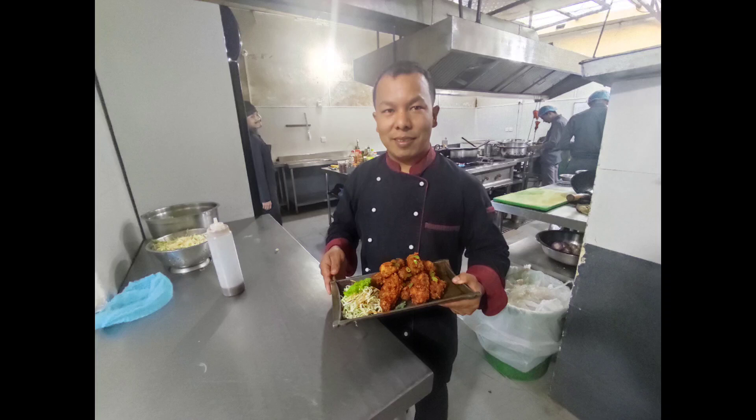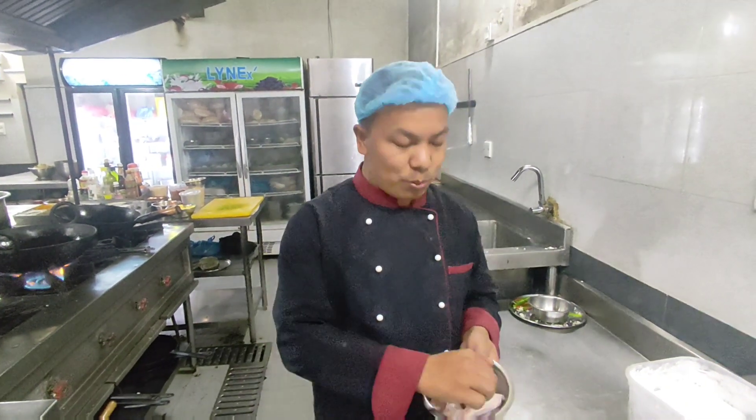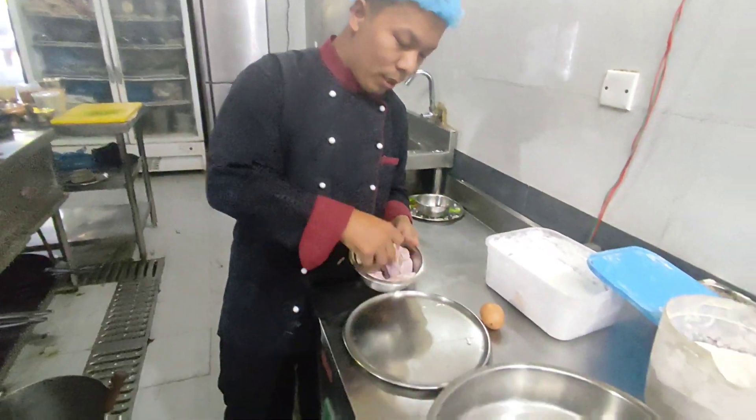Hello guys, I'm Aziz chef. Today I'm going to show you how to make crispy wings with organic sauce.